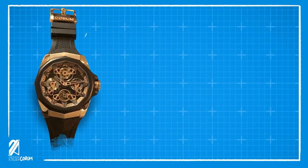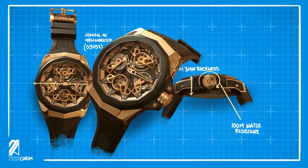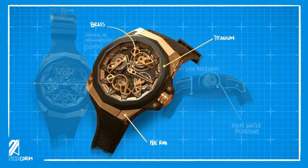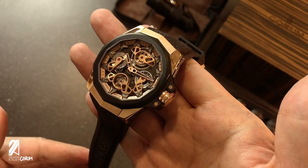The Admiral 45 Openwork Automatic has a case diameter of 45 millimeters, a 14.30 millimeter thickness, and 100 meters of water resistance. This watch boasts an unusual combination of materials — brass, titanium, and gold — all around a sapphire crystal sandwich. Inside is the in-house automatic caliber CO297 with a 42-hour power reserve and 4 Hz high-beat frequency.